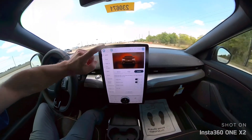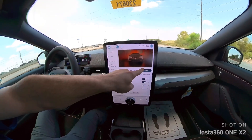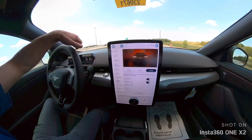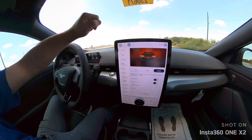When you go to the settings here, the first thing you always do when you get in your Mach-E — unbridled. Yes, please do that. It's awesome. Makes it go way faster. Secondly, we'll turn on one pedal drive.